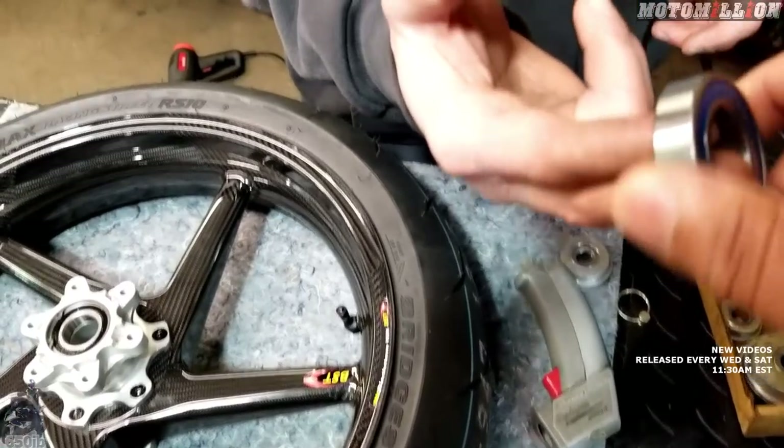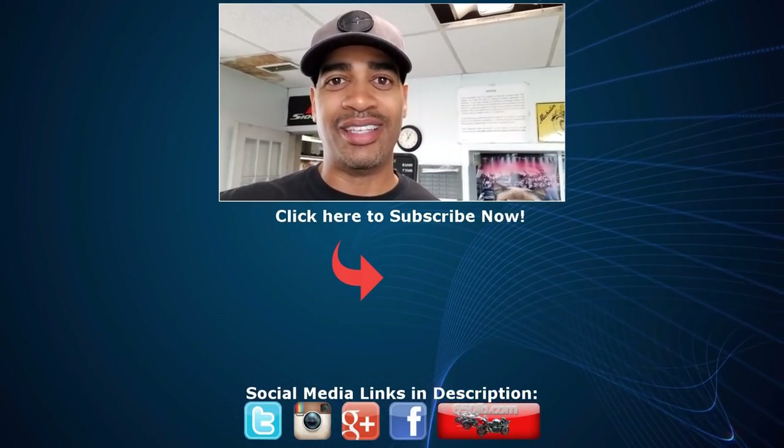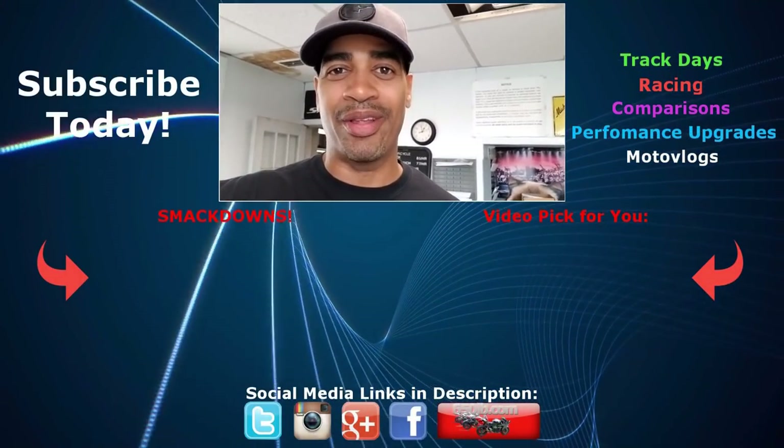That wraps up Episode 1 of Season 3 of the New Bike Build series, where Zach installed Bridgestone RS10 tires onto the BST front wheel for the 2018 S1000R and replaced the stock steel bearings with ceramic bearings. In the next episode we'll install Brembo brake rotors. If you've missed any episodes from the previous two seasons, click the card to check those out. Hit the like button, subscribe to the channel — new videos are always being uploaded. Stay tuned and we'll catch you next time on the New Bike Build series.